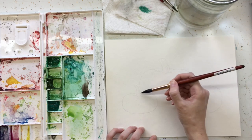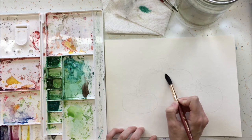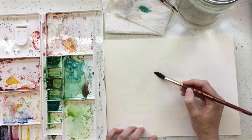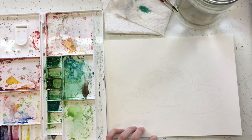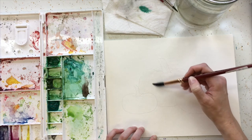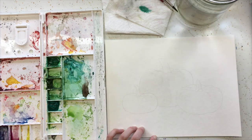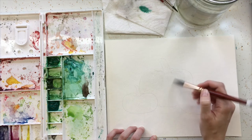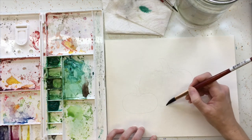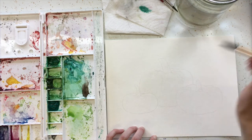We're going to start by getting it wet with our brush — just water — outlining our pumpkin. Once we completely cover it in water, we're going to use the wet-on-wet technique. This helps the paint to flow really well.